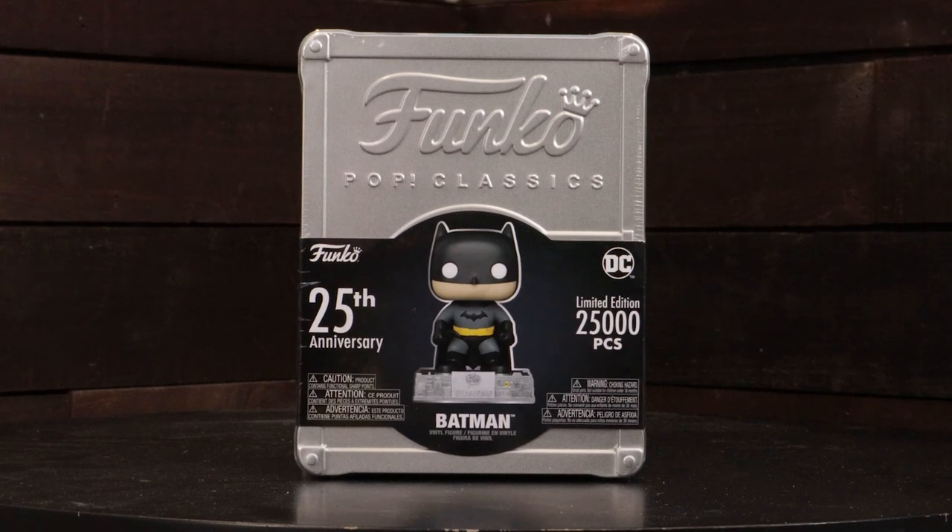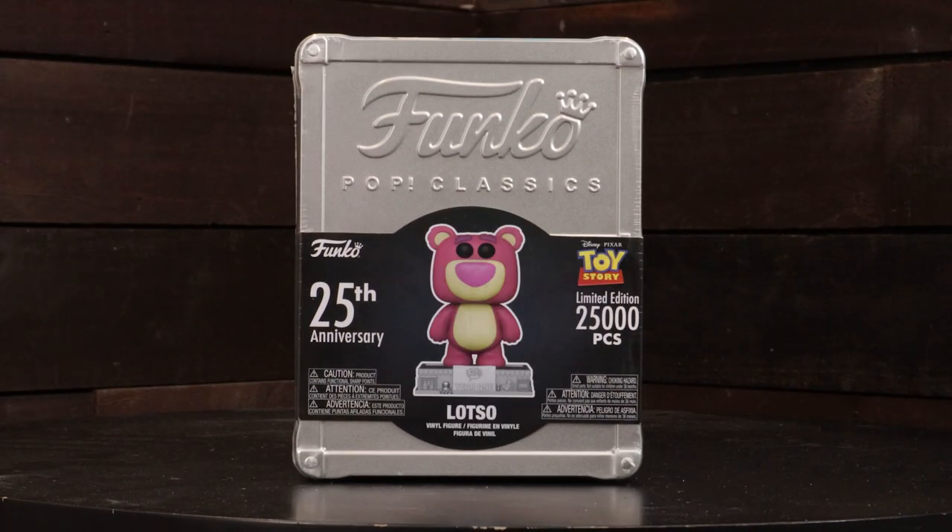So we have the first two anniversary tins — these vaulted 25,000 piece. The Batman came first and then the Lotso for WonderCon. There's a lot of cool stuff inside, so we thought we'd open them up, unbox, review, and tell you guys what we think of these 25th anniversary vaulted boxes from Funko.